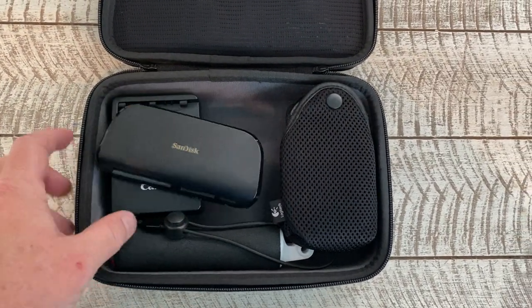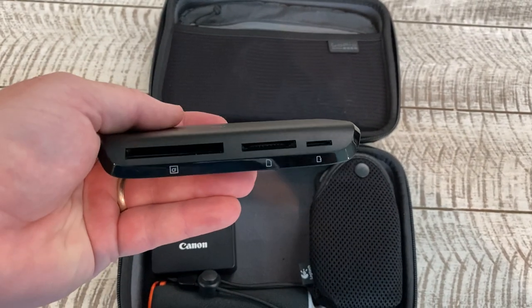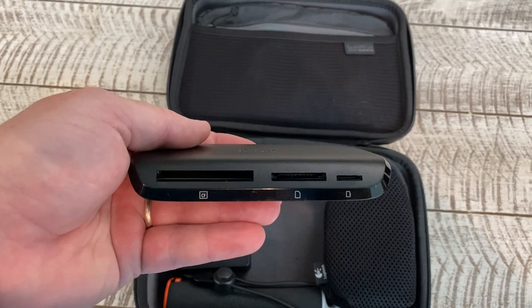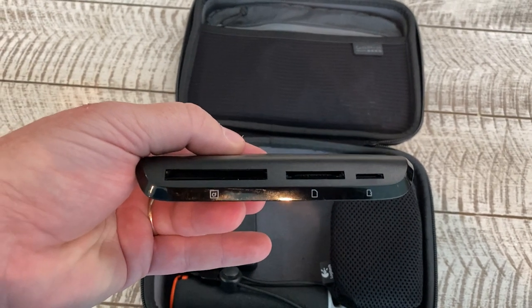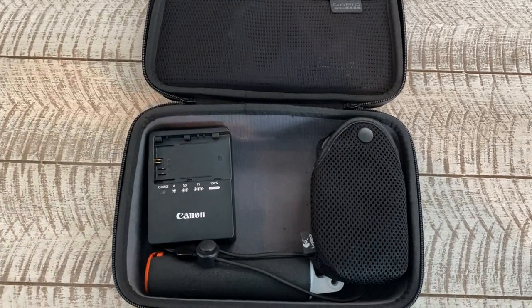Other things in the box: I have this SanDisk memory card reader, which allows me to download footage off the camera memory cards onto my MacBook Pro or an external hard drive on the fly. It's a USB-C, so it fits into the MacBook Pro quite nicely without needing additional adapters and dongles.